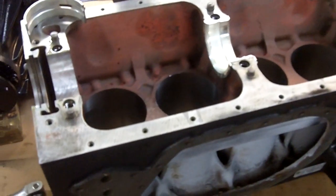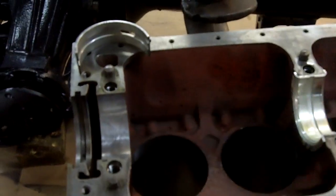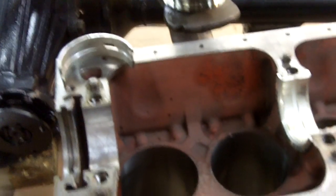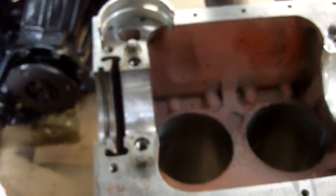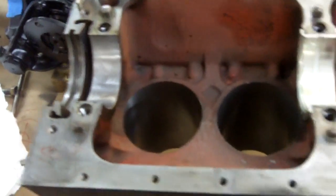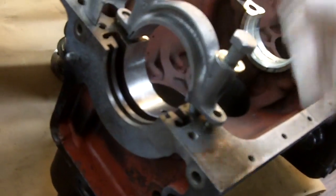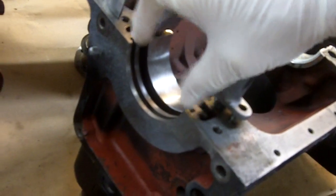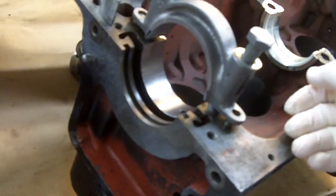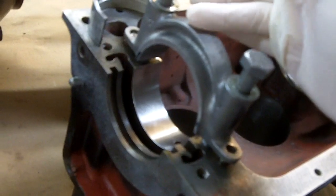I want to go over the benefits and the reasons for line honing a block, or line boring — both names are interchangeable. The reason for line honing a block is to get what's called the housing bore of the main bearing caps to make sure the housing bore is perfectly round and the proper diameter, so that when you install your main bearings and your crankshaft, you have the proper clearance between the crankshaft and the bearings. For a variety of reasons, you need to go in and line bore or line hone the block.